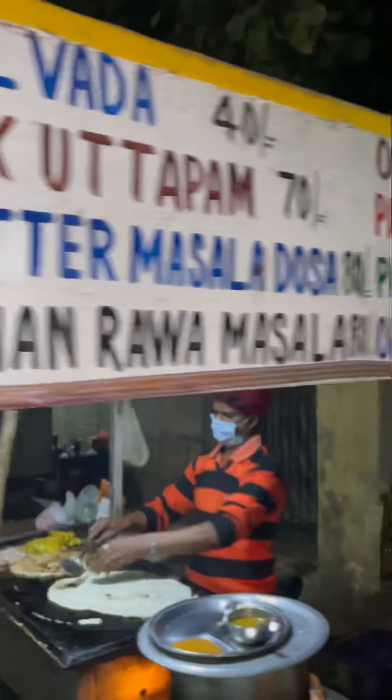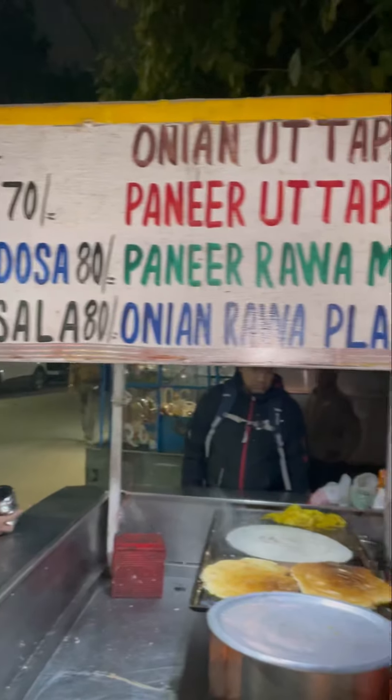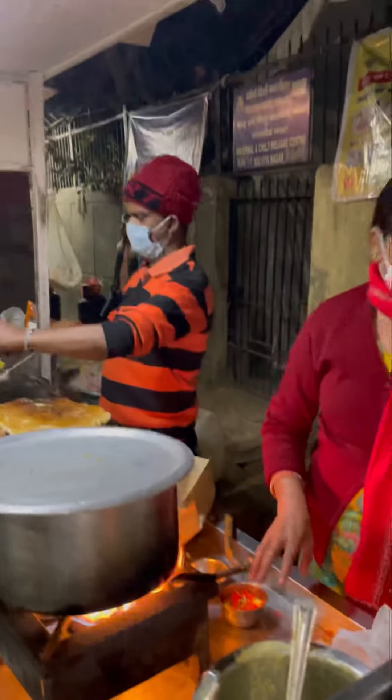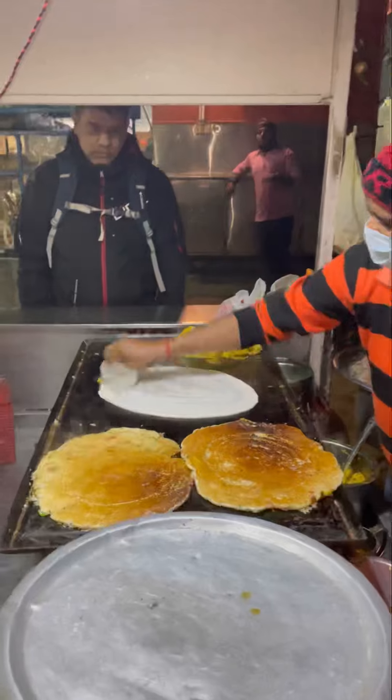Friends, we are here to eat South Indian food. You can see Uncle and Aunty making really tasty South Indian food. Let's go and see what varieties you can find.